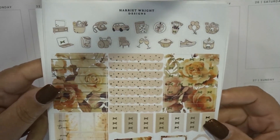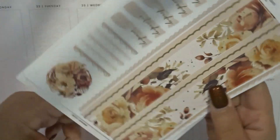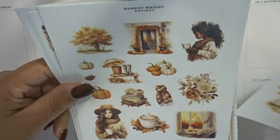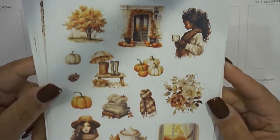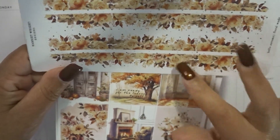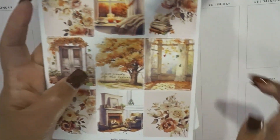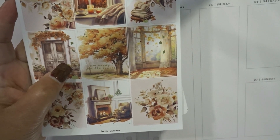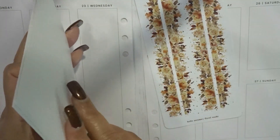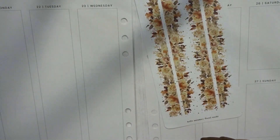I appreciate each and every one of you coming back and viewing my videos. The paper in this kit is really thick. There's also a strip that I believe was a mystery. I'm going to go ahead and lay down the bottom washi and the date covers, and I'll speed things up a bit because the game is getting ready to start in about 30 minutes.